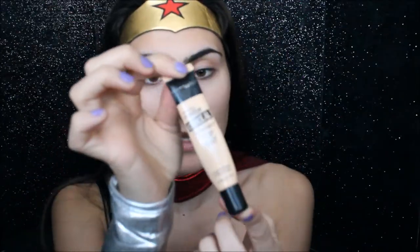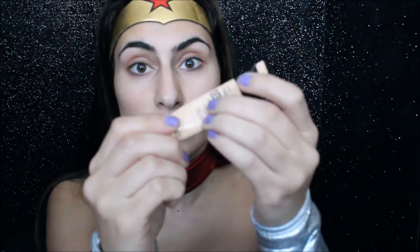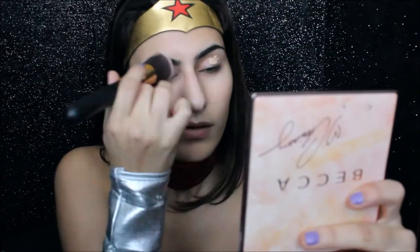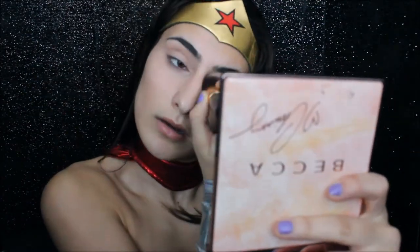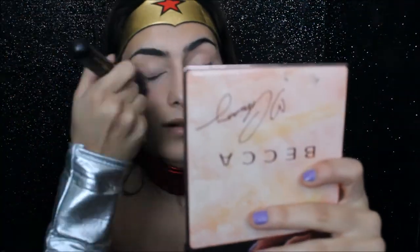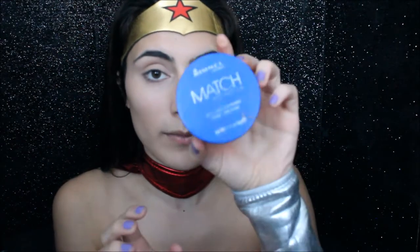This is the Maybelline Master Conceal by Face Studio in the shade Light Medium. I'm literally almost out of this stuff — it's one of my favorite drugstore concealers. I just finished my concealer, and then I'm going to set my eyes with the Rimmel Match Perfection Silky Loose Face Powder in the shade Transparent.